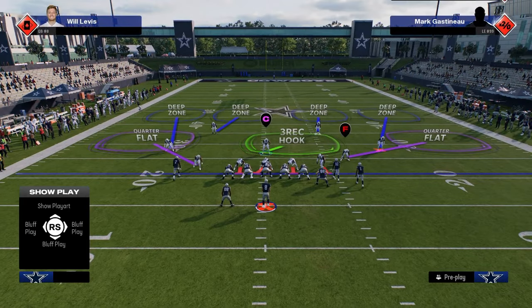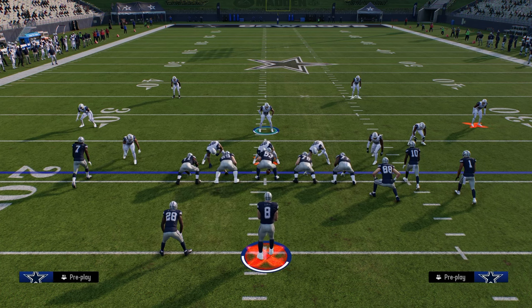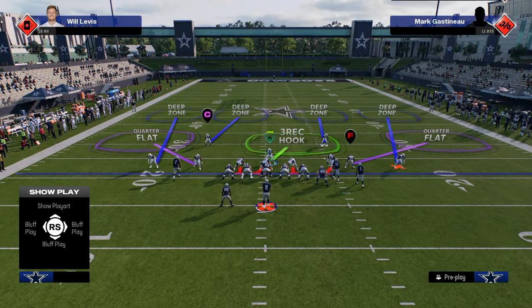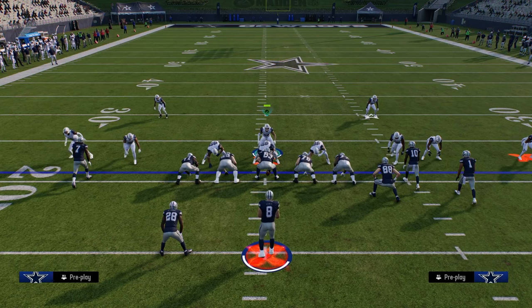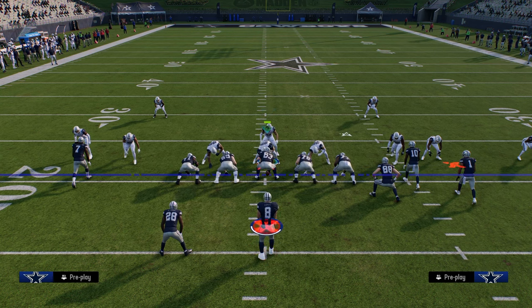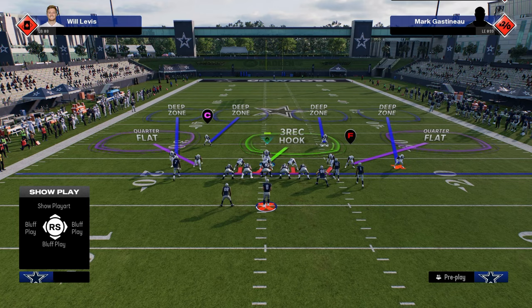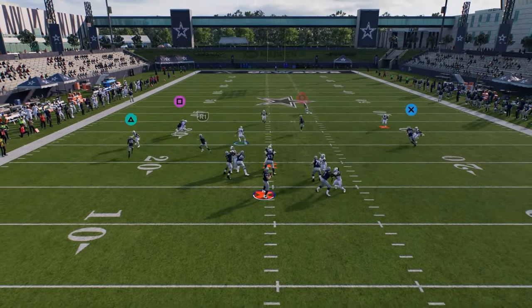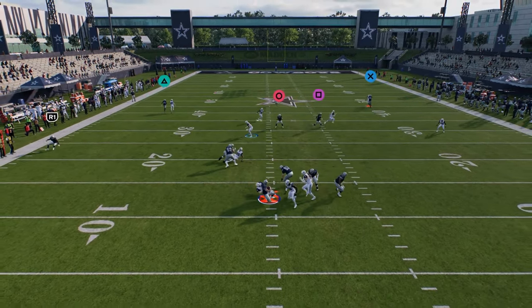Every good defense needs a good blitz, and there are a couple of ways to blitz out of this. If you just show blitz or press, you'll see it puts the safeties into the box, which is really good because we don't want to give up seam streaks with safeties at about 10 yards depth. It's good for keeping seam streaks in check as well as the big play in check, and we can sometimes get pressure just sending a four-man rush.